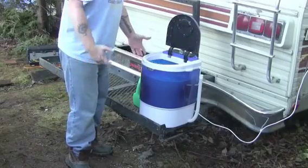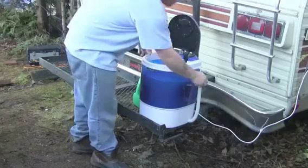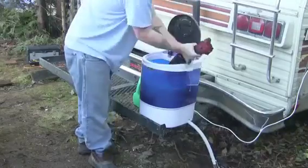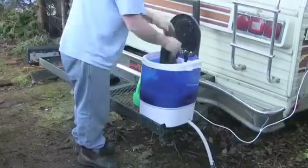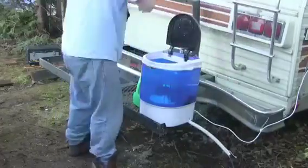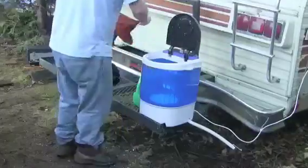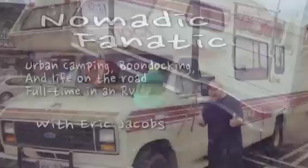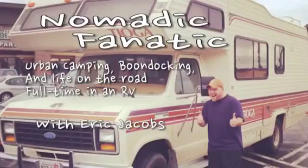When your rinse cycle's done, all you need to do is wring it out and find a place to hang them dry. All right, we'll see you next time.